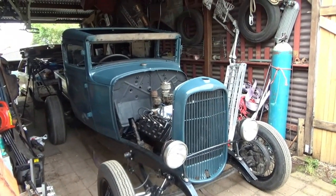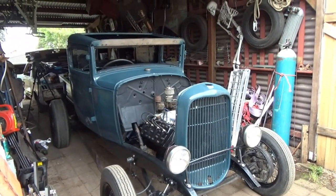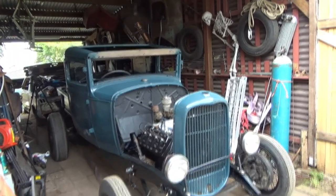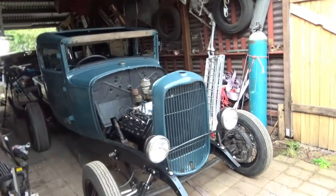All together, probably two and a half hours' work: from stripping it down, cleaning it, prepping it, painting it, and putting it back together — including throwing stones at my grill shell.